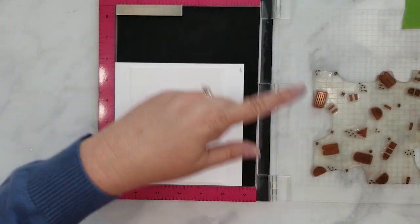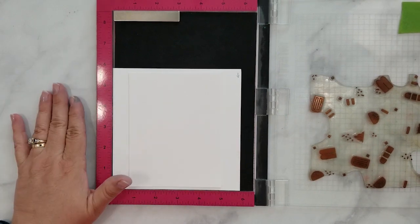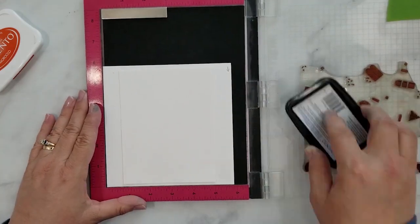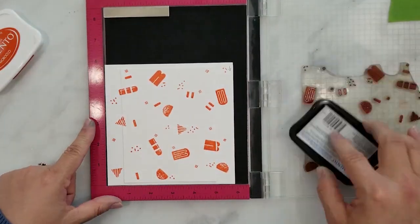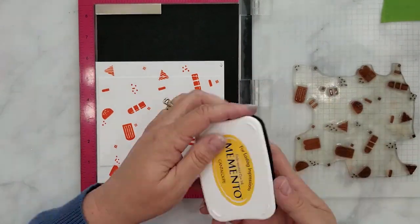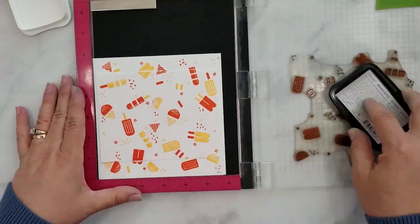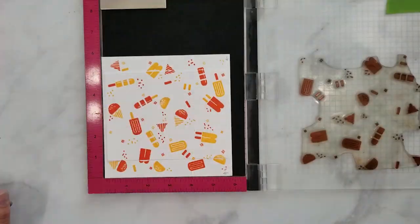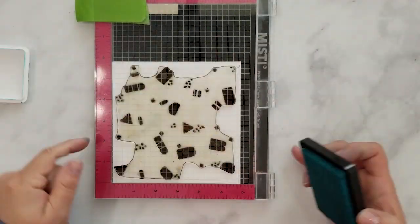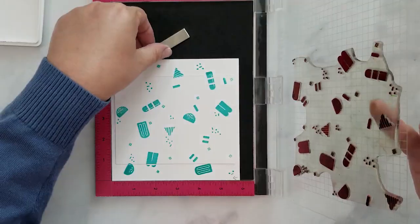I'm going to fast forward through the stamping while I tell you the brands and colors of inks that I used. Starting with Memento ink in the color Morocco, moving into Memento ink in the color Cantaloupe, then moving into Simon Says Stamp ink in the color Willow, and finishing off with Simon Says Stamp ink in the color Audrey Blue. And this finishes the first card panel.